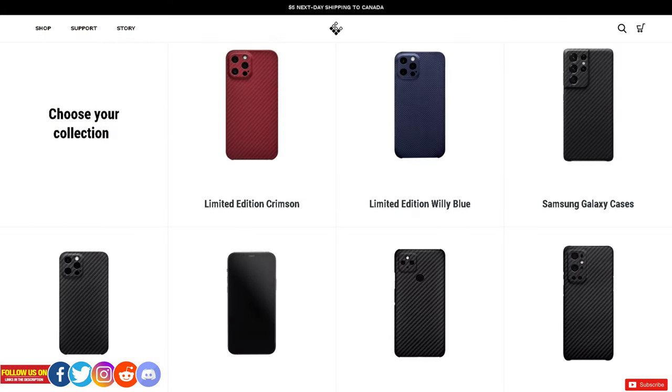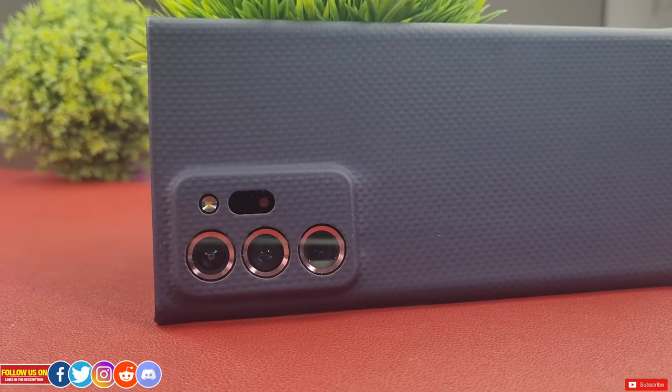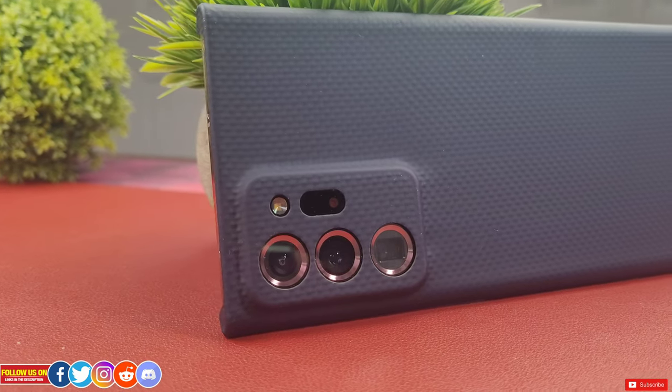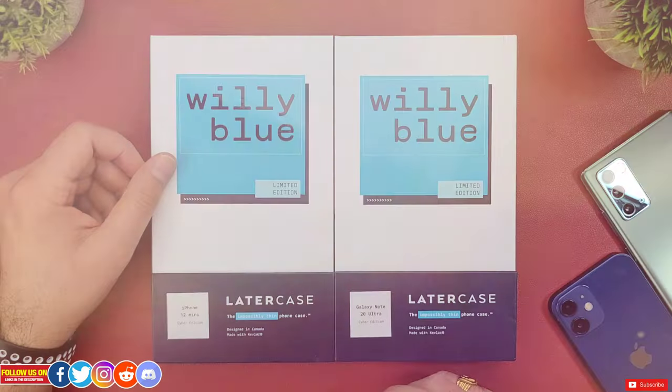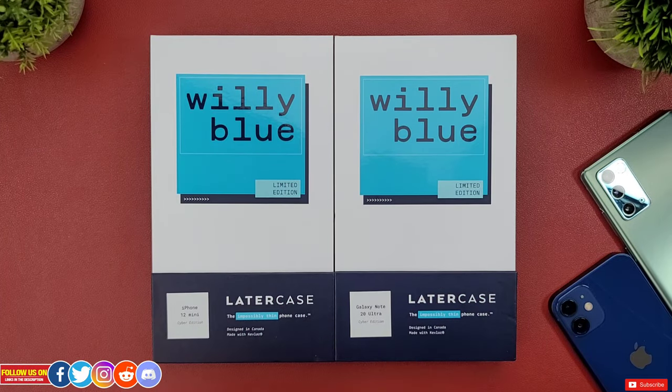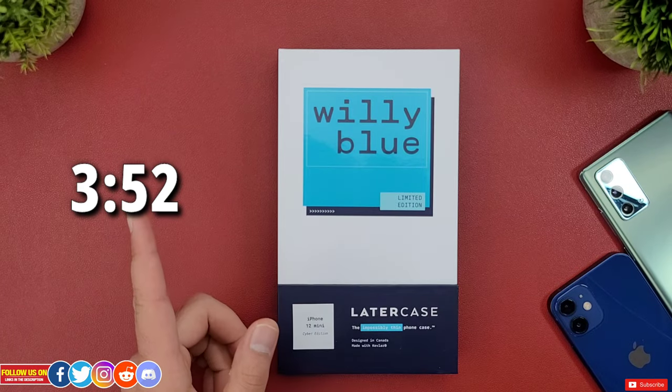Now they offer matte black and their limited edition WilliBlue and Crimson cases. However, at the time of filming this video, their Crimson Cyber Edition cases are on pre-order, and that is why I ordered the WilliBlue Cyber Edition. The ordering process from their website is super simple and pretty self-explanatory — you can pay with PayPal if you want to. Now let's start with the unboxing experience, and if you don't care about unboxing experience, skip to this timestamp.